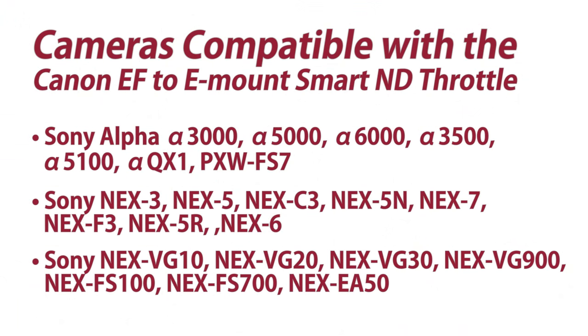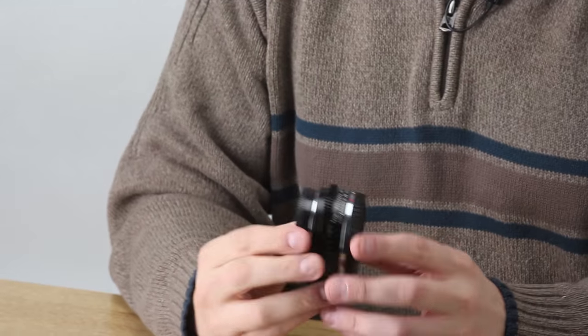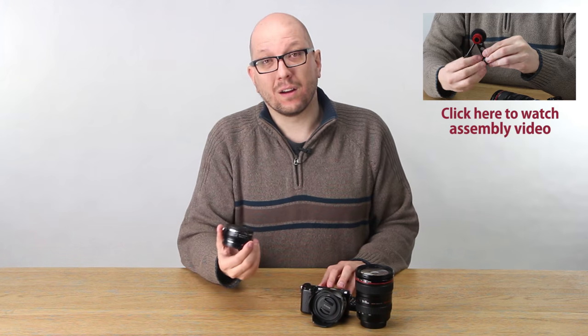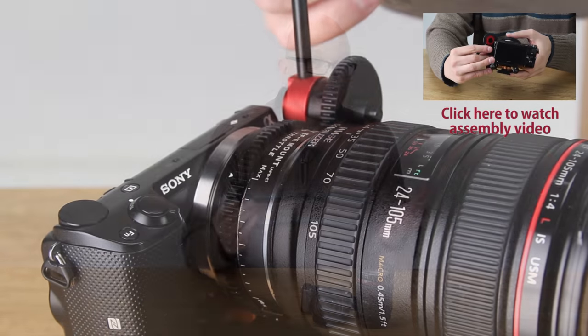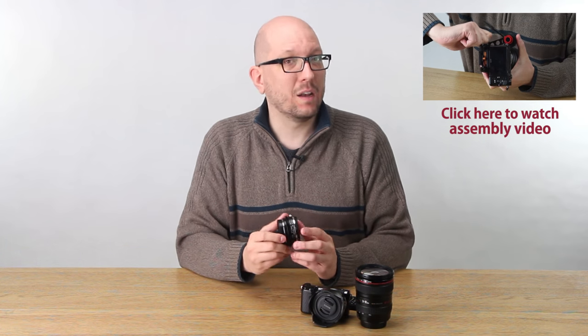Here's a look at a partial list of compatible cameras. Now you probably noticed that the Smart ND Throttle's variable ND control ring is geared, so you can either control it manually, or if you're a filmmaker you can attach it to a follow-focus system for even finer control. You can make your Sony e-mount camera the heart of your filmmaking setup with a Smart ND Throttle.